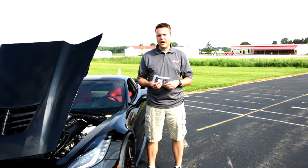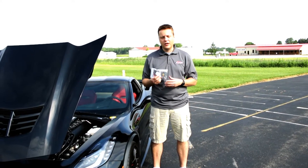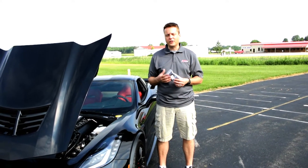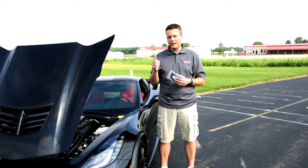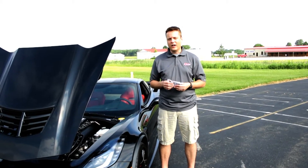Hi guys, Phil here. Today we're going to show you how to install a mild to wild switch on your C7 Corvette. This is a great little upgrade you can add to your car. The advantage of this system is it gives you one button to open and close your exhaust valves to give you that great sport sound even if you're not in a sport setting.